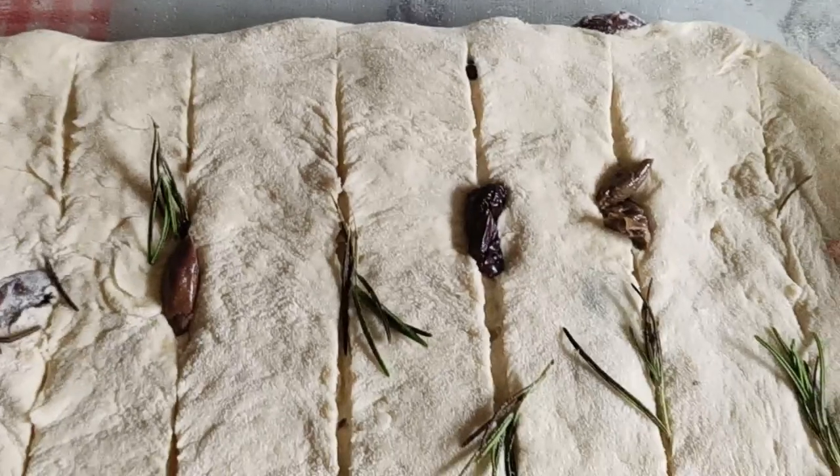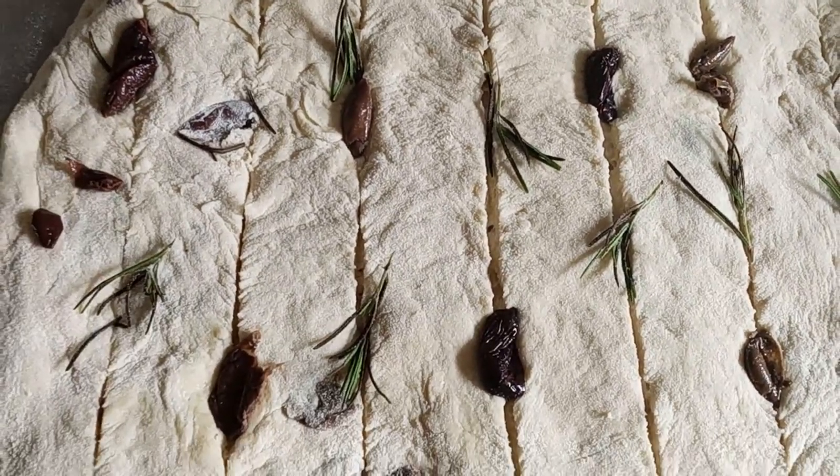Before it goes into the oven, you will put olive oil on the top and sprinkle with salt.